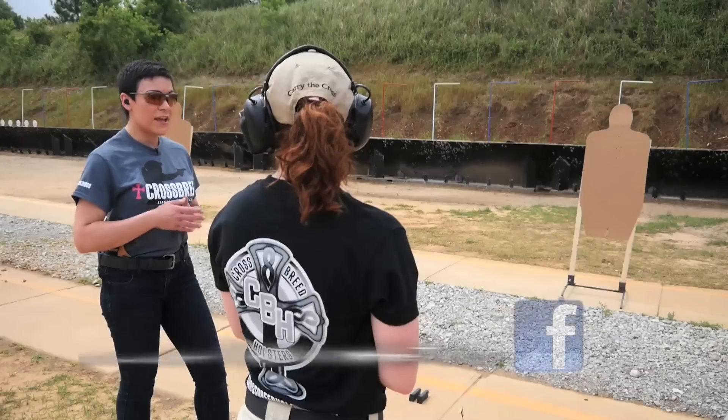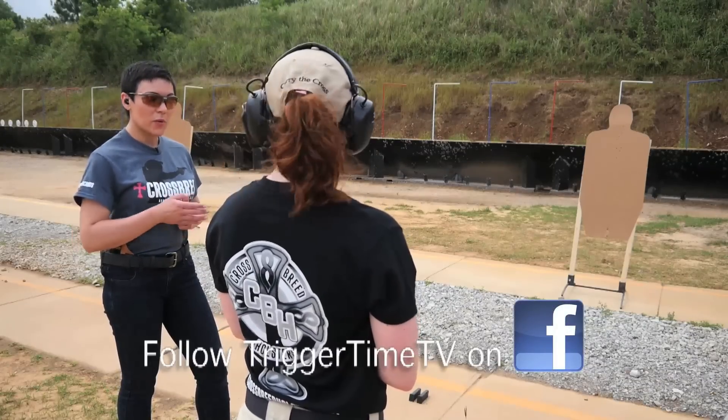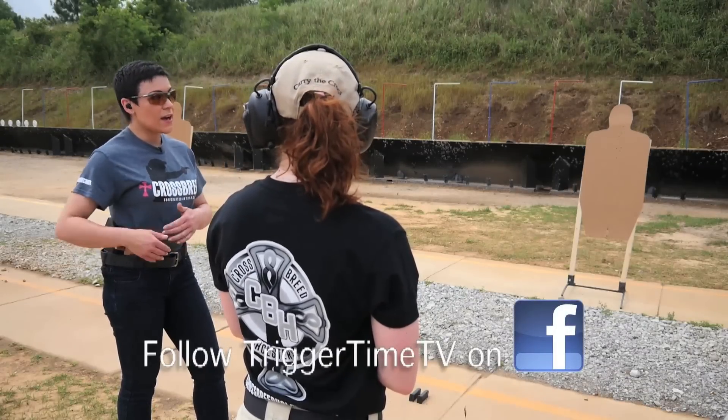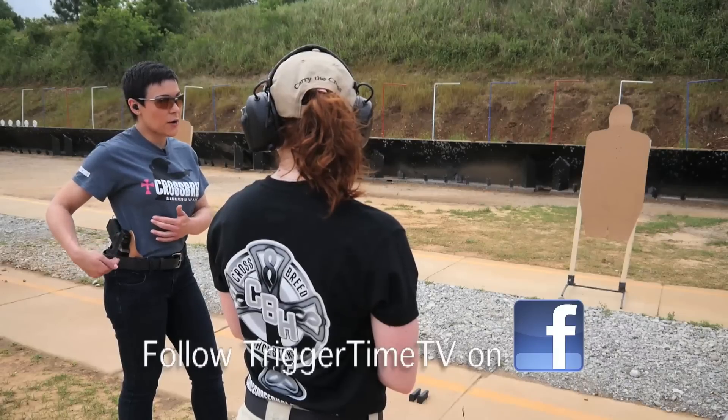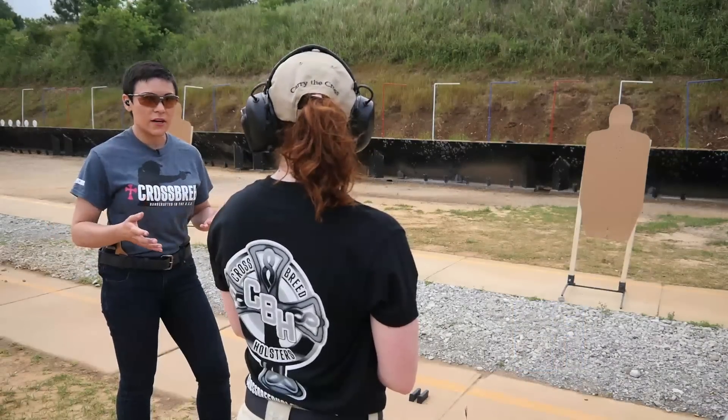Hi folks, I'm Tatiana Whitlock here with Trigger Time TV Season 9. Today we're going to be talking about fixing the fundamentals of your stance, grip, and posture to make sure that your range training time is meaningful from a ready position or from concealment. Today joining us is Carly Boatwright of Crossbreed Holsters. We're going to be working with a Glock 19 with an RMR, kind of a custom setup, in a Crossbreed SuperTuck Holster. Let's get started.